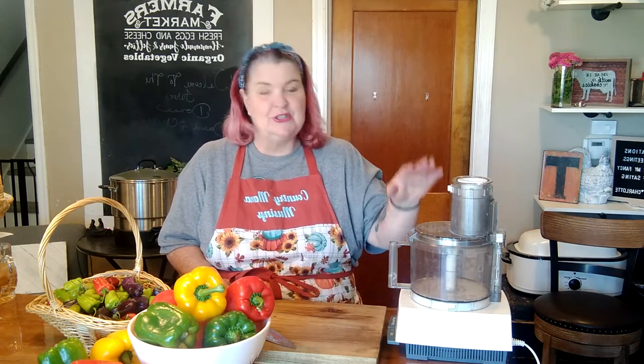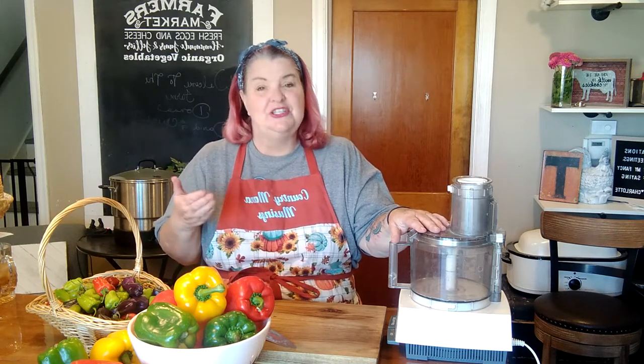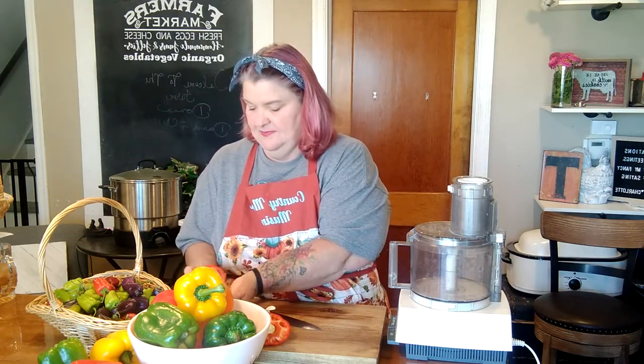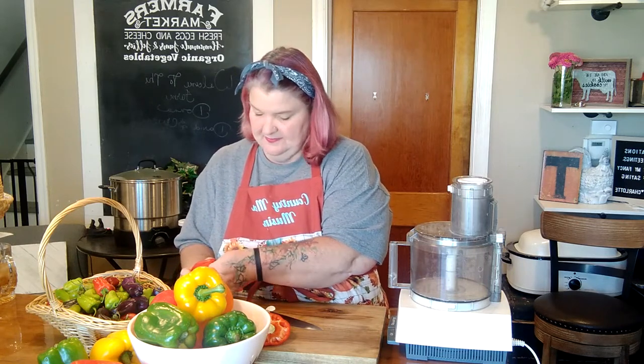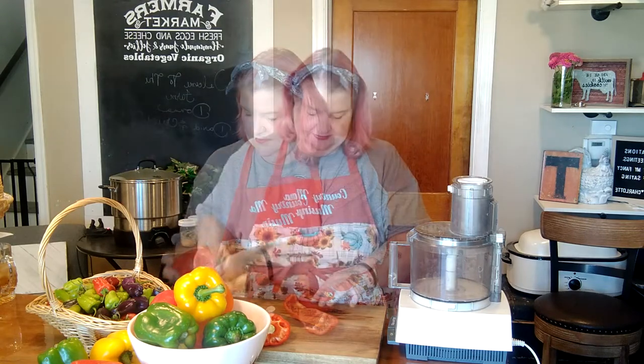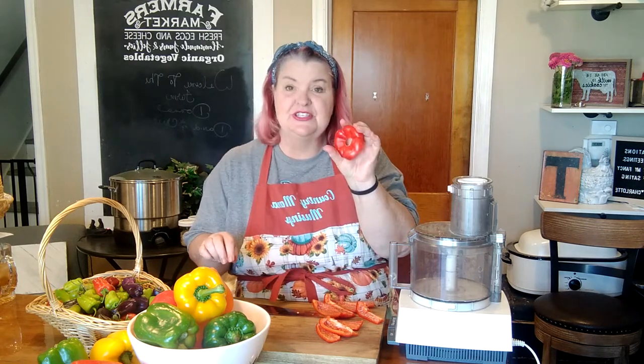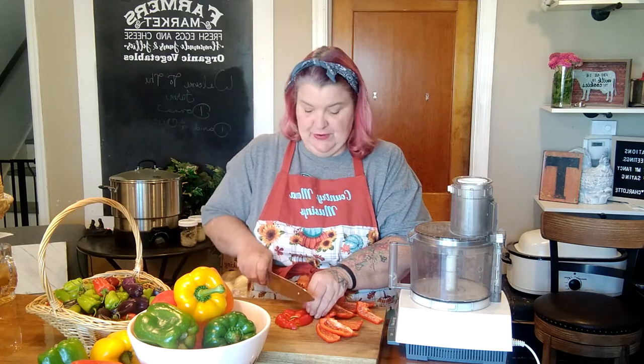I'm going to use my food processor to get all of these processed — I'll use the grater so it just chops them into fine little pieces that will float in the jelly and be so pretty. I'm not going to bore you with cutting and chopping every single one; I'll just put little snippets in. Now make sure when you cut the tops of your peppers, just go ahead and remove the stem and use the top of the pepper. Don't waste any of it — it's all going to go into our food processor.